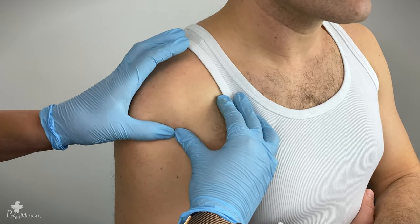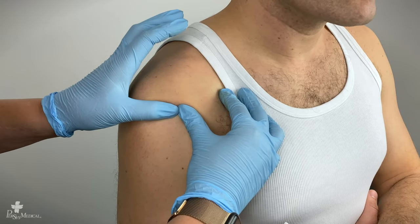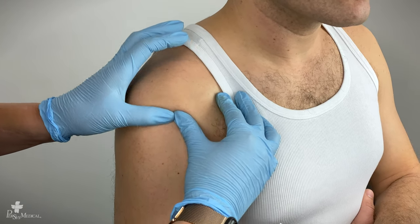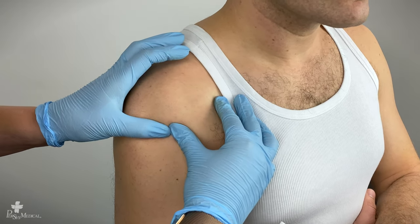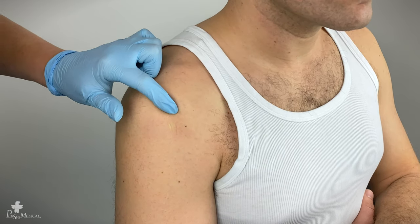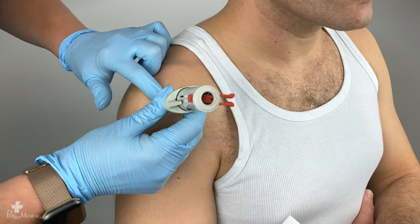Once you've identified the surgical neck — it kind of feels like a golf ball sitting on a tee, or maybe the tip of an ice cream cone — you feel that ridge, then move approximately one centimeter up. This is the proper insertion site using the BIG.